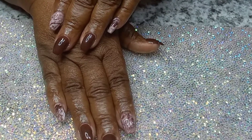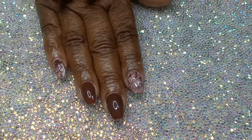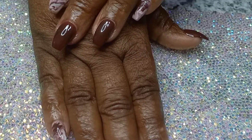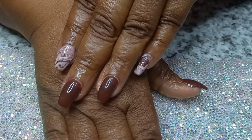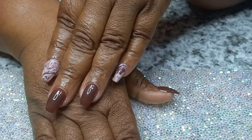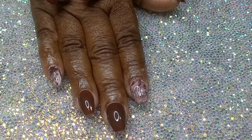Hi guys, welcome back to my channel. It's a girl Ornella, and I am back with another video. I know this video is quite different and new to my channel, but some of you guys asked for it, so here it is. I am going to show you all the easy way to apply polygel for an at-home manicure. Let's get into it.